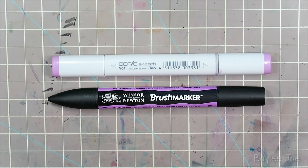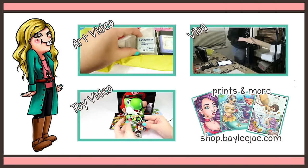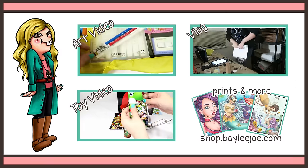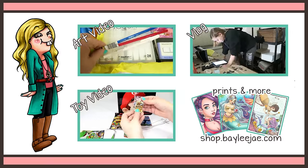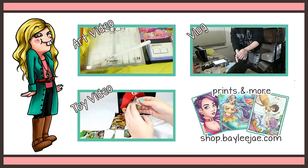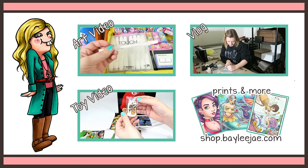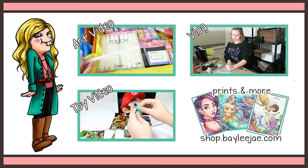Thank you guys so much for watching and I'll see you in my next video! Starting here we have a regular kneaded eraser, two Prismacolor Col-Erase pencils in blue and carmine, and the Sakura Jelly Roll pen — a white gel pen — that you see me use a lot in my videos.